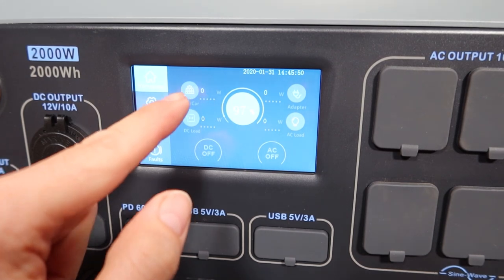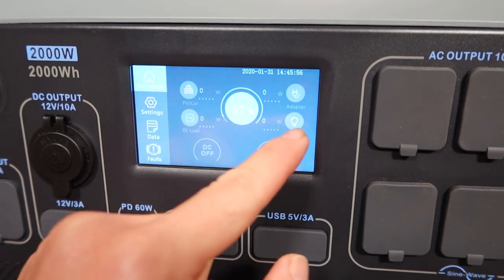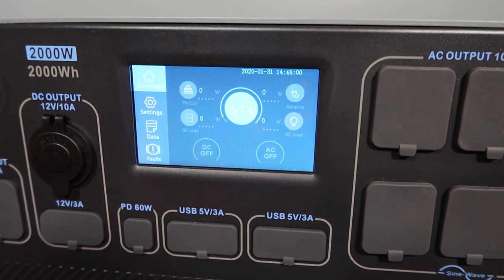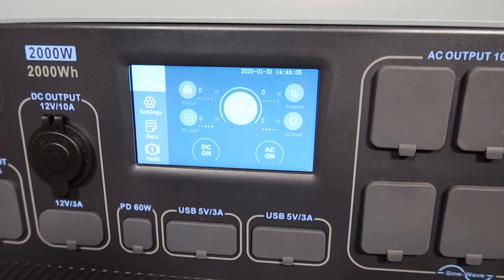On the main home page, you've got your solar or car input, your AC input over here, the DC load, and AC load. In order to turn those on, you click here and press on — now the DC is on. Click here, click here — now the AC is on.